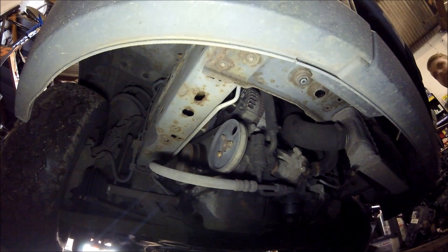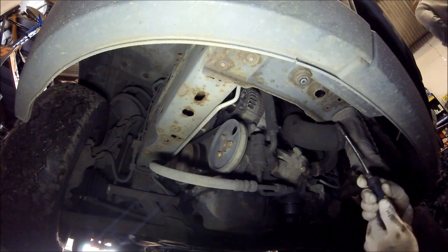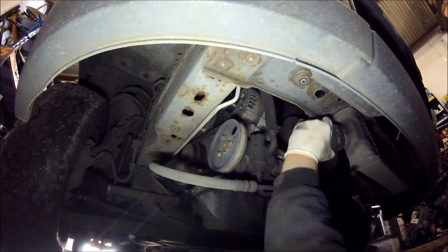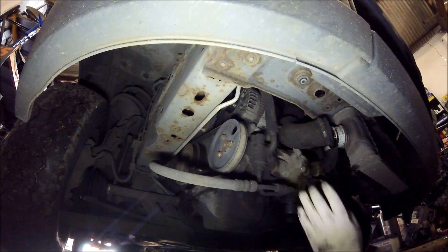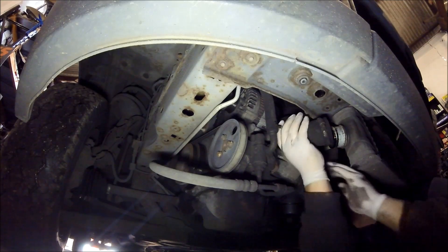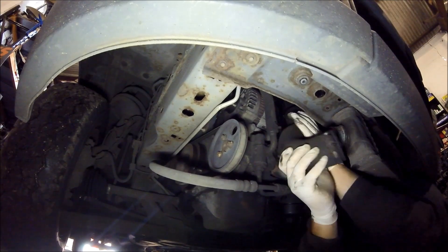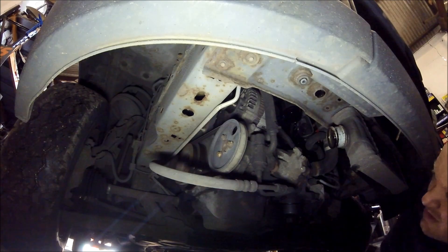I've already undone the pipe fitting at the top, so theoretically we can just pull this off and get a bit of access. Right, that's the boost pipe off — gives us a nice bit of room to work in.